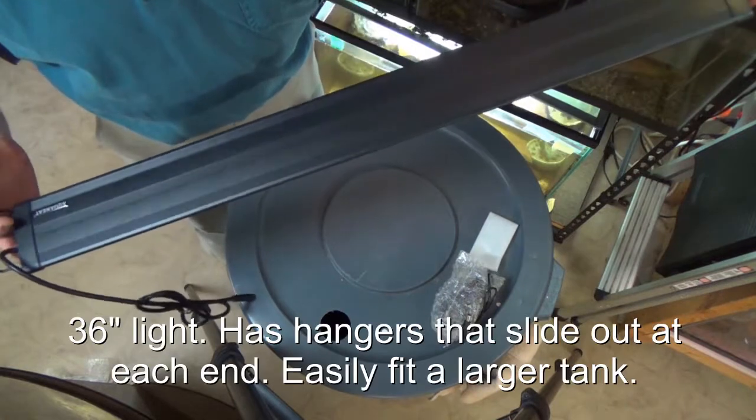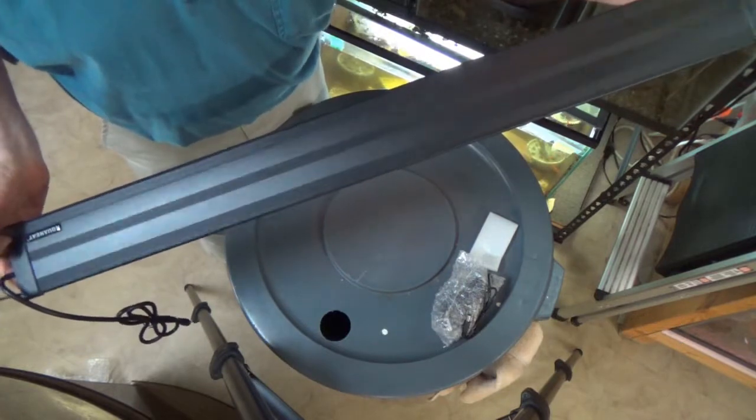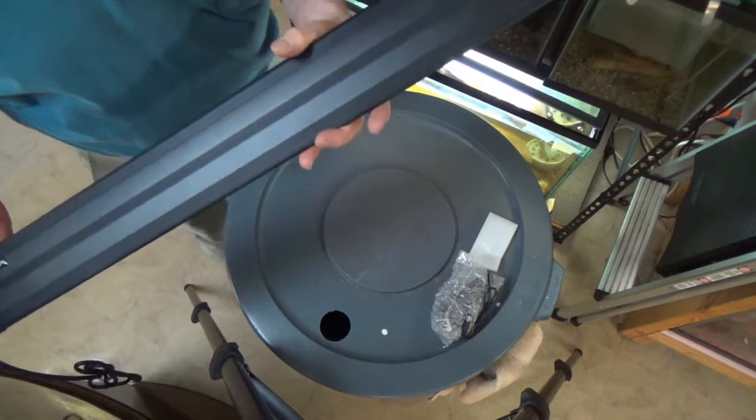I guess this is going to be a hanger. This is a three-footer. It's called an Aqua Neat — not a name I particularly know. It's a three-footer because most of my racks are three-foot.